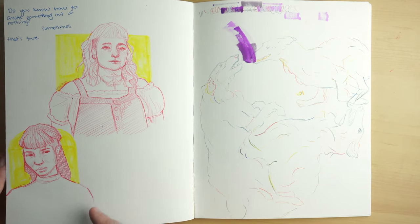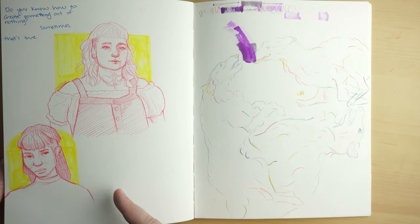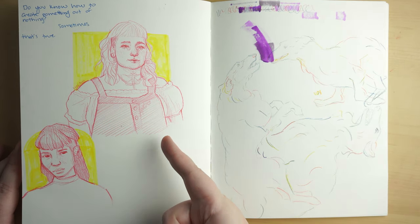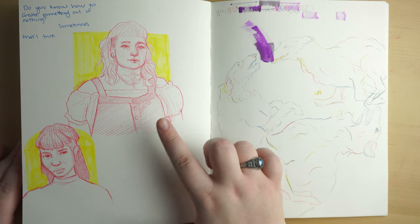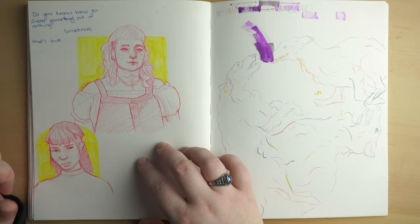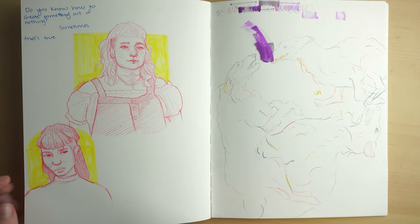I'm very pleased with how both of these turned out — I think they look really good, especially this one. I think I got the likeness really well. This is someone that I found on TikTok. Their handle is Lady Theo. Every single time I see them, I want to draw them, so I did.